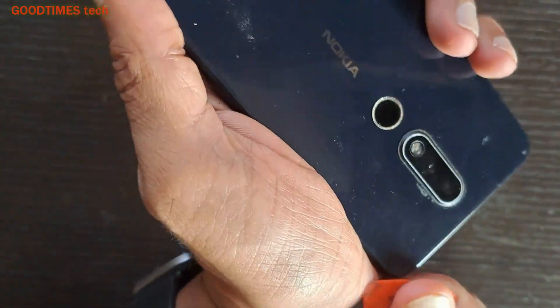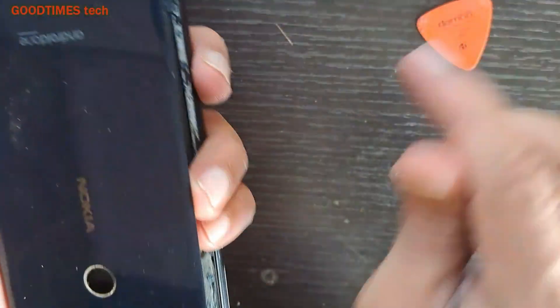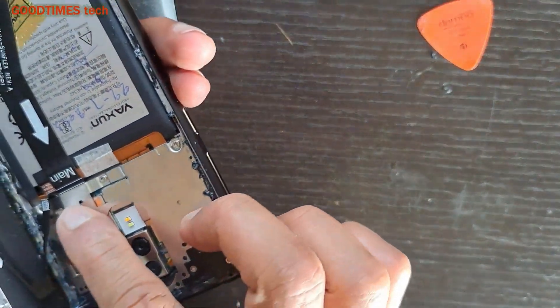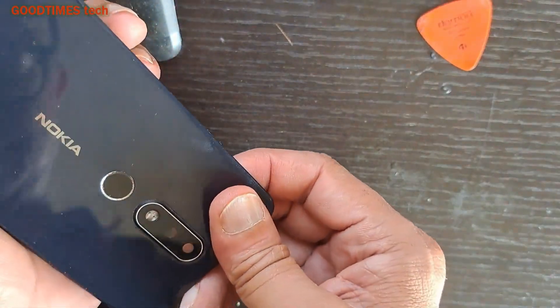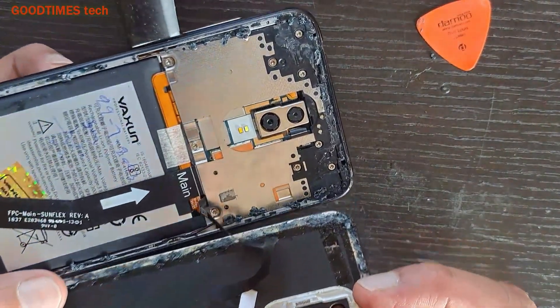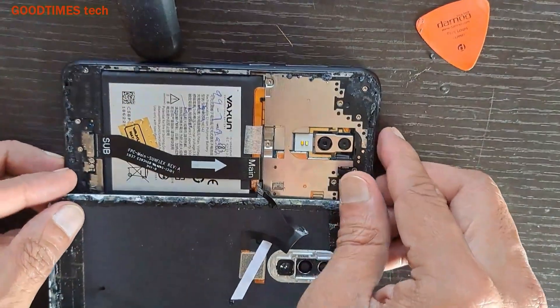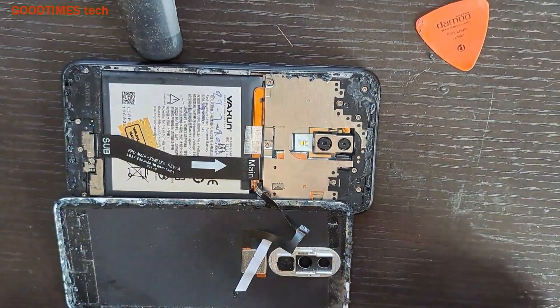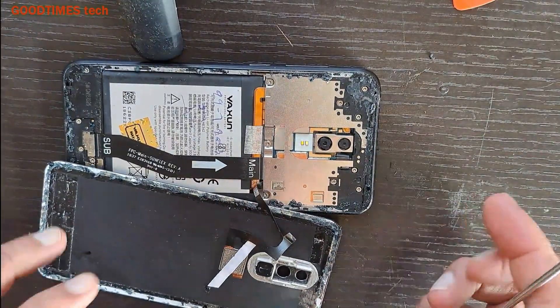The customer has put some glue here, so be careful because the fingerprint connector is connected here. Also, the battery has been replaced — it's not the original one.